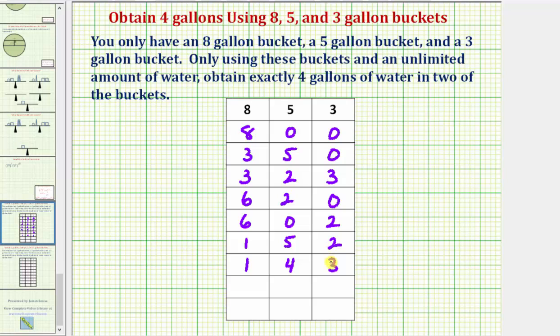For our last step, we will pour the three gallons in the three-gallon bucket into the eight-gallon bucket, which currently has one gallon. When we do this, we would have four gallons in the eight-gallon bucket. We still have four gallons in the five-gallon bucket, and now we have zero gallons in the three-gallon bucket. And we've completed our task — we now have exactly four gallons of water in two of the buckets: four gallons in the eight-gallon bucket and four gallons in the five-gallon bucket. I hope you found this explanation helpful.